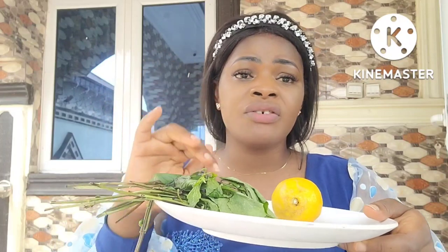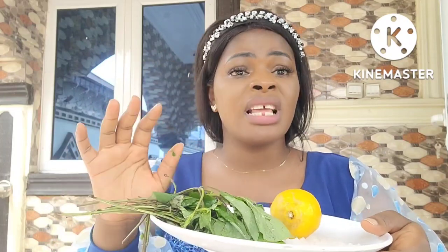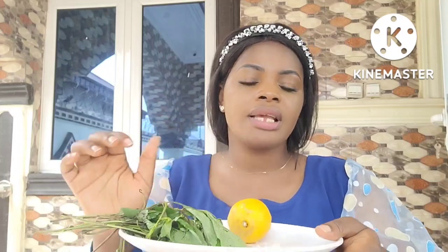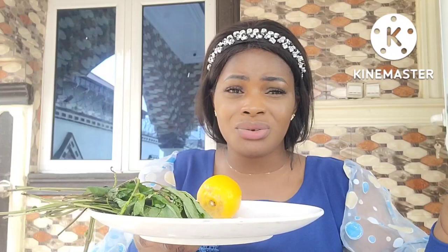Get enough scent leaf — don't get a small amount, get enough. Then get one lemon. One lemon is okay. I said lemon, not lime — when it's lime I'll tell you. Get lemon, then get sea salt. Get enough sea salt, or just a little sea salt — either is okay.